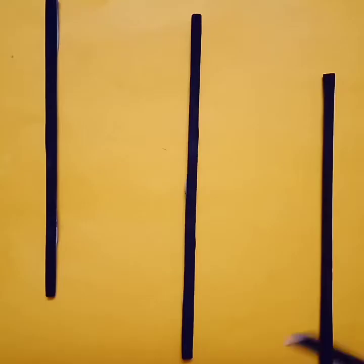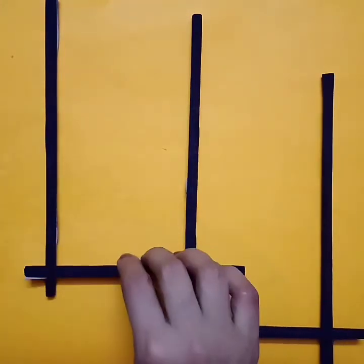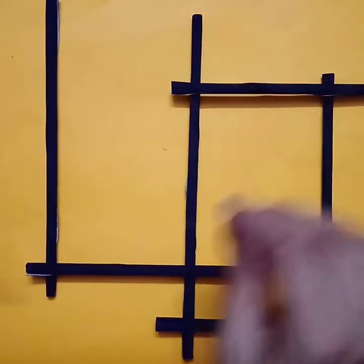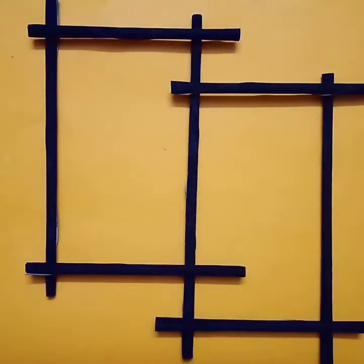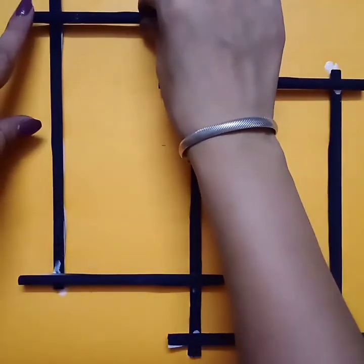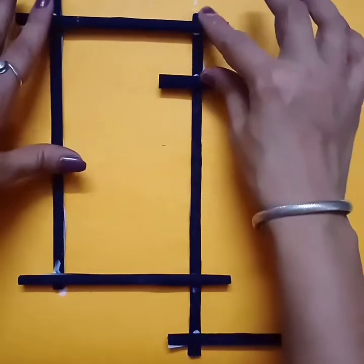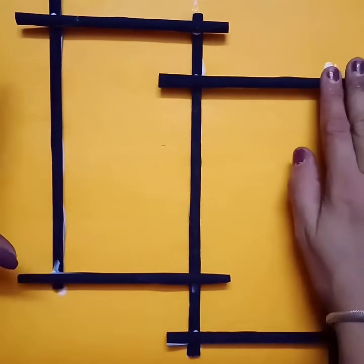Now we'll do the next step. Take three pipes and just paste on yellow paper. Then take four pieces — small pieces of pipes — and just create this design. Paste it with the Fevicol like this. So you have to create these two boxes with those pipes.